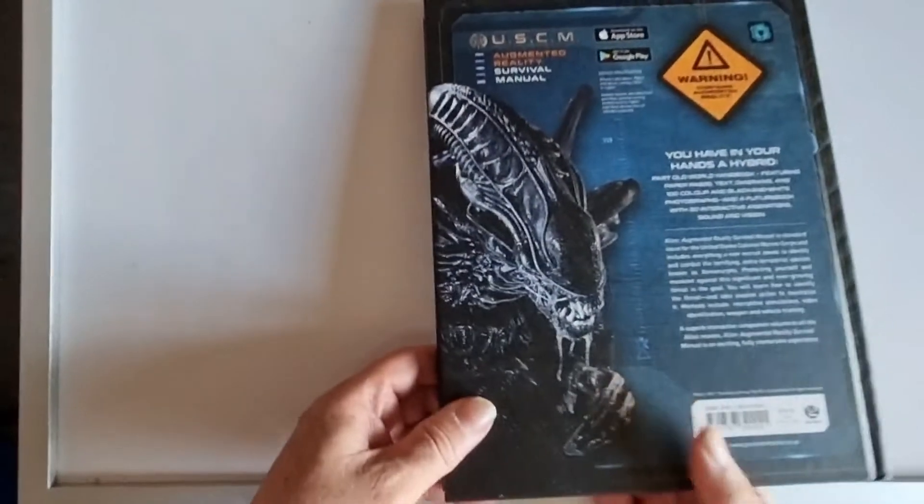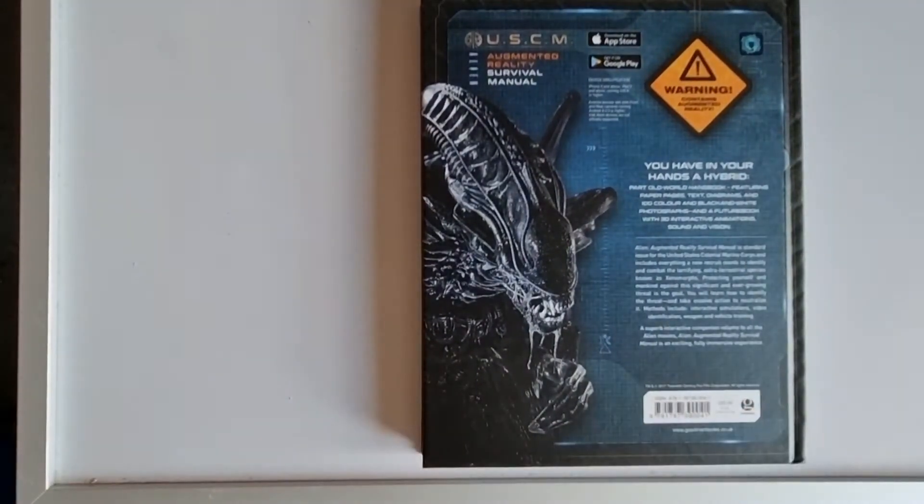At the back of the book it says: in your hands you have a hybrid — part old-world handbook featuring paper pages, text, diagrams, and over 100 colour and black-and-white photographs, and a future book with 3D interactive animations, sound and vision. The Alien Augmented Reality Survival Manual is standard issue for the United States Colonial Marine Corps and includes everything a new recruit needs to identify and combat the terrifying extraterrestrial species known as Xenomorphs. Protecting yourself and mankind against this significant and ever-growing threat is the goal.